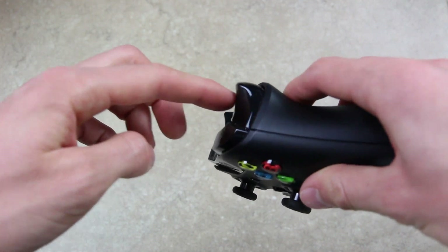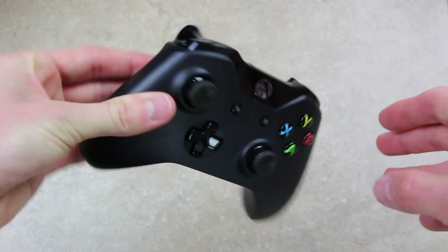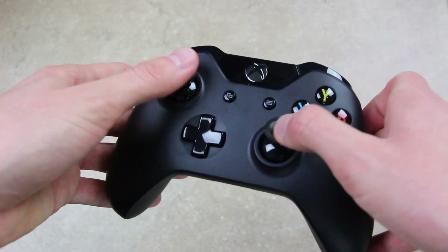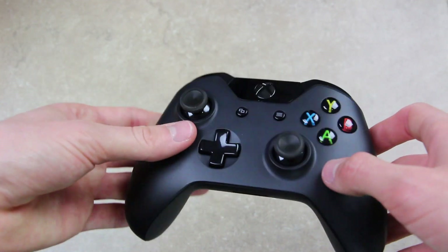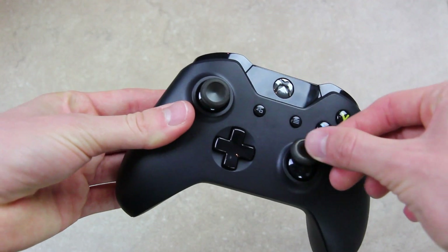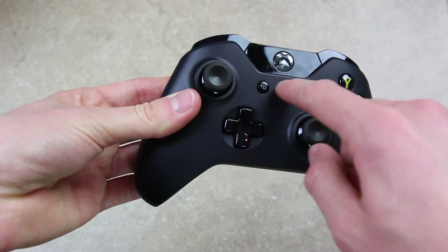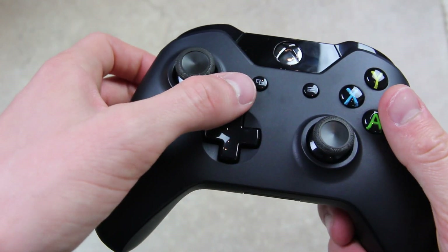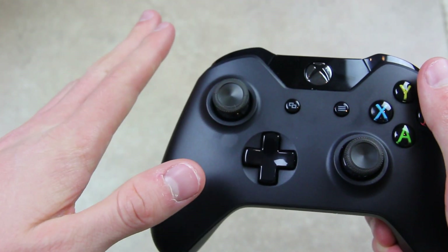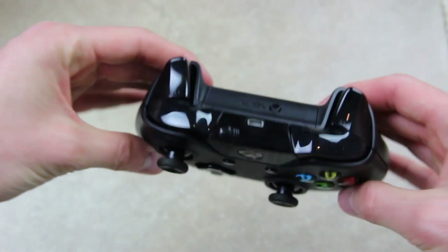The triggers are now what Microsoft's calling impulse triggers, which should provide haptic feedback in addition to the regular rumble of the 360 controller. We also have an improved D-pad, and the joysticks are also revised — they have a slightly different recess to them and some texture around the edges that are supposed to make them easier to grip. We have two new buttons on the left and right of the main center button. It looks like one may be for multitasking or switching windows, whereas the other may be a menu button. If you guys know, feel free to leave the answer down below in the comments.